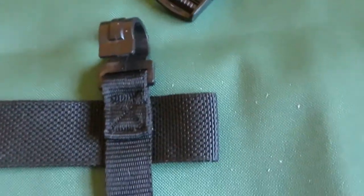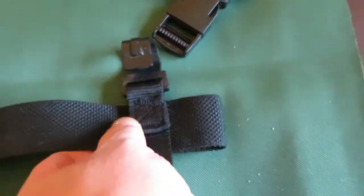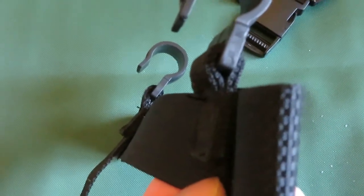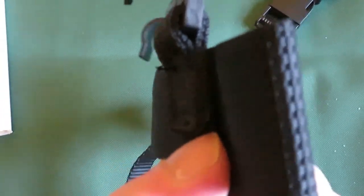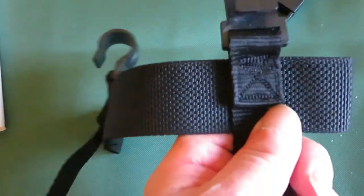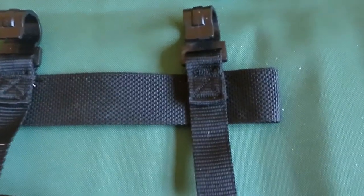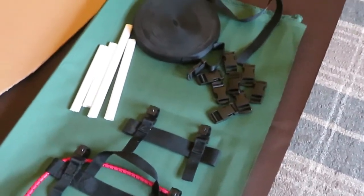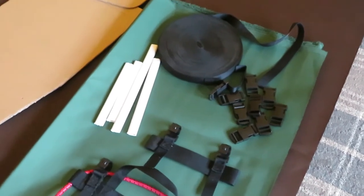Your machine might not be able to handle it — mine's double, so there are four layers of webbing there. If your machine can't do four layers of webbing onto another bit of webbing, just do two layers — it'd be strong enough anyway. So that's stage one: getting all your stuff together.